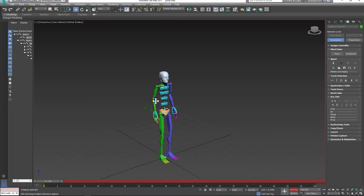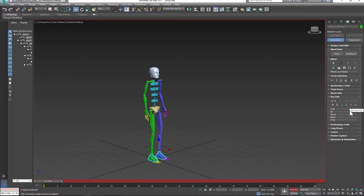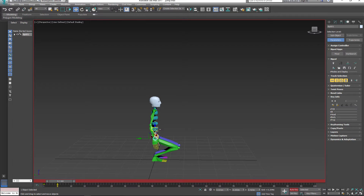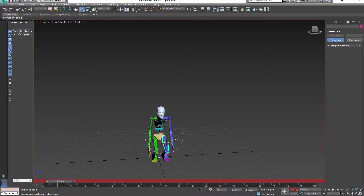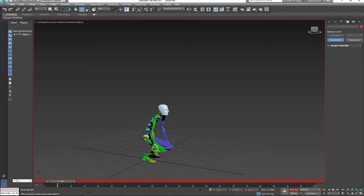Next, select the feet and go to Key Info, then set up a planted key so the feet will stay on top of the ground when you adjust the position of the biped. Set up your second pose, which will be the anticipation pose — rotate body parts such as the legs, arms, and hands.